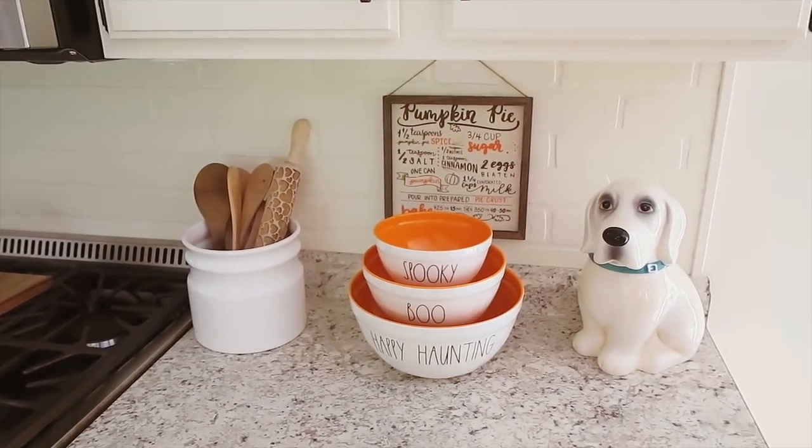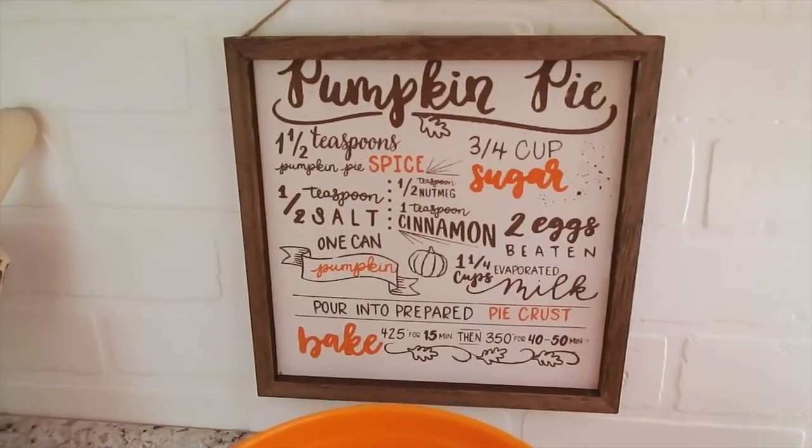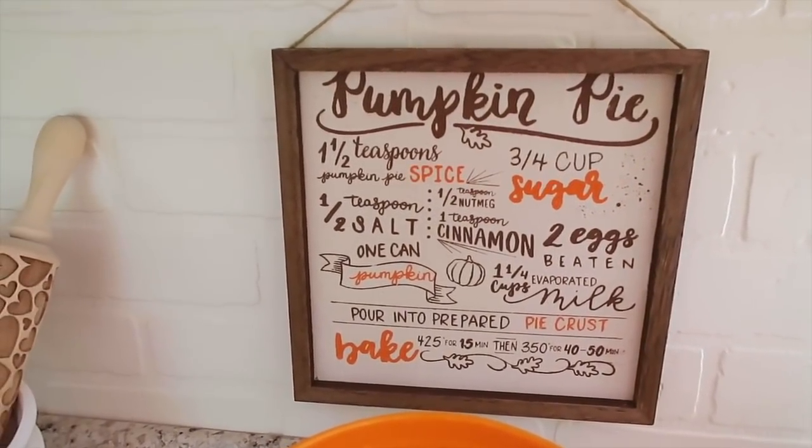This is what it looks like over here hanging up in my kitchen. I absolutely love this little pie sign so much.